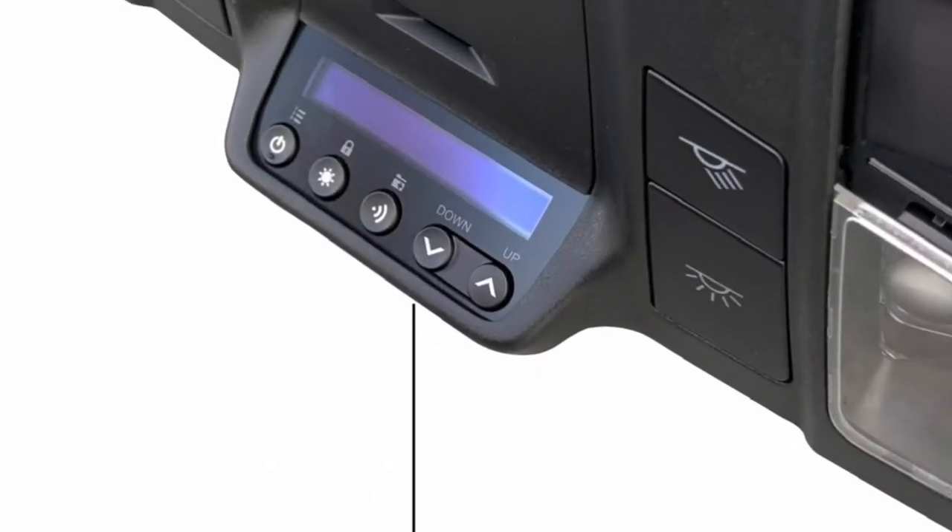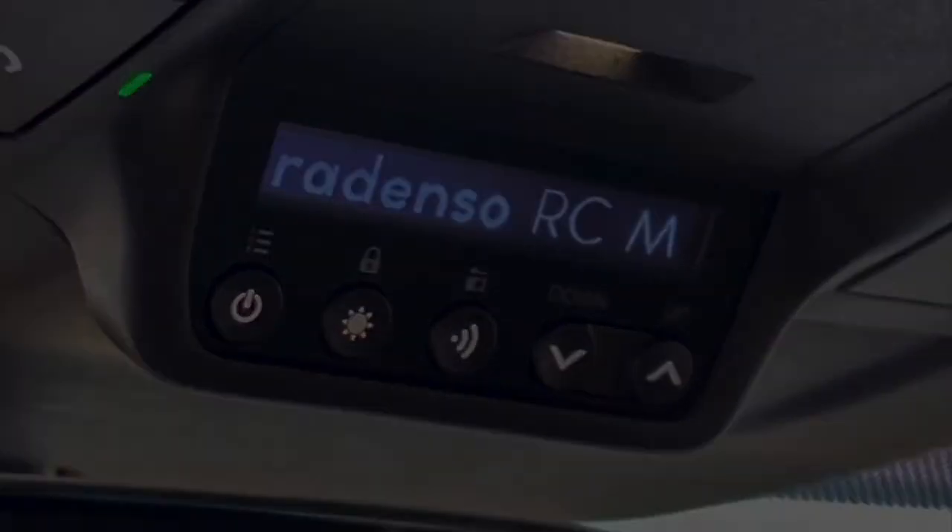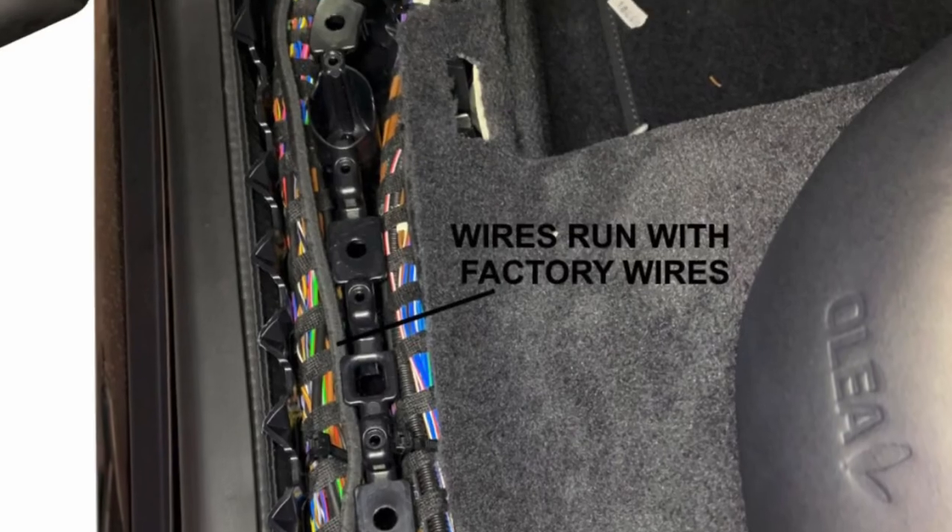The Redenzo display and controller were molded into the overhead panel and looks factory installed. All the wires get wrapped in factory matching tape and are routed next to the factory wires.